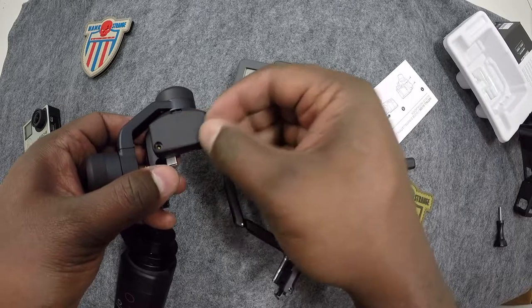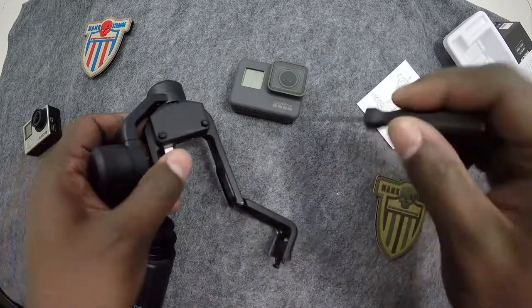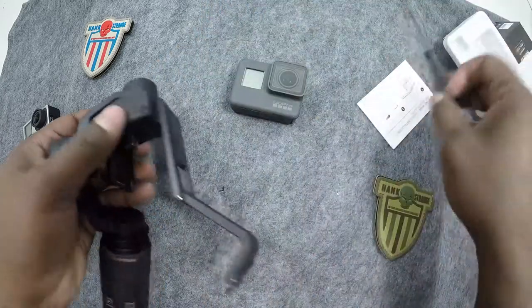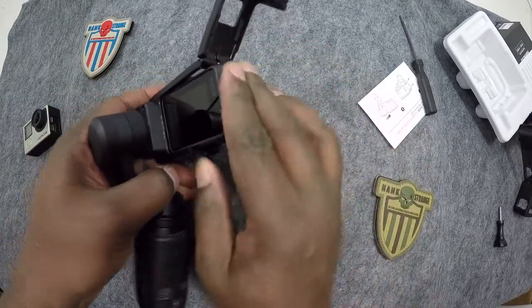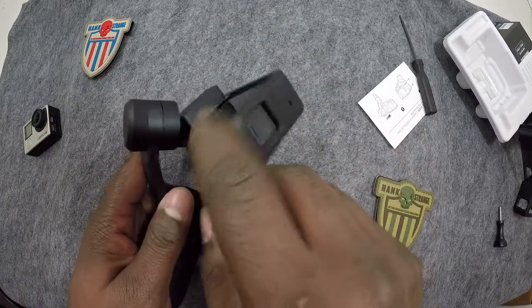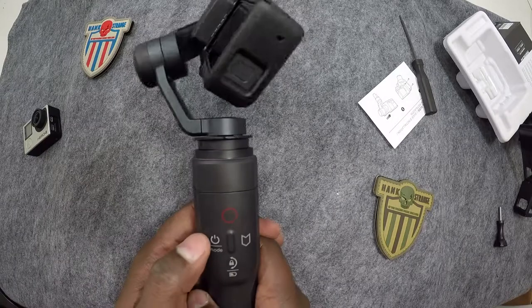The screws are back in. If you're wondering whether you can use this with the GoPro Session, GoPro is going to have one of these harnesses for the Session. I'm not sure how far back they'll go — like a GoPro 3 — but they're definitely going to have one for the little tiny Session. I don't have one of those. Okay, so the Hero 5 harness is in. Now we can just take the Hero 5 and plug it back in. Make sure it's sliding in and lining up properly.